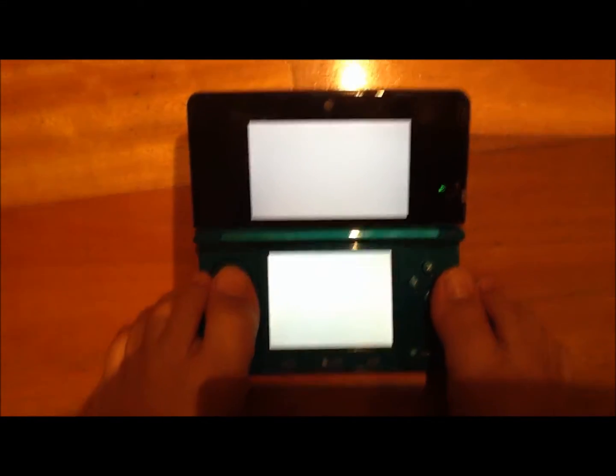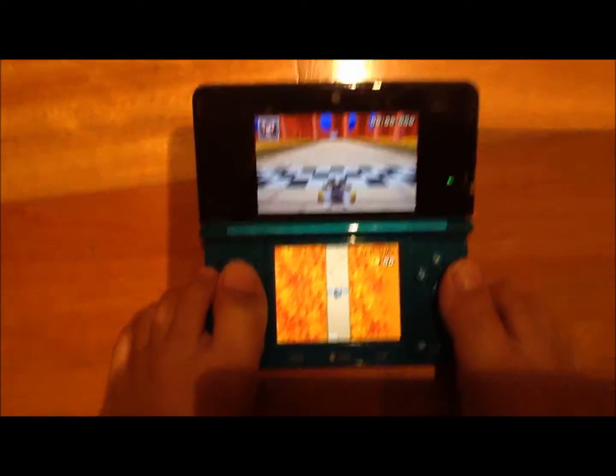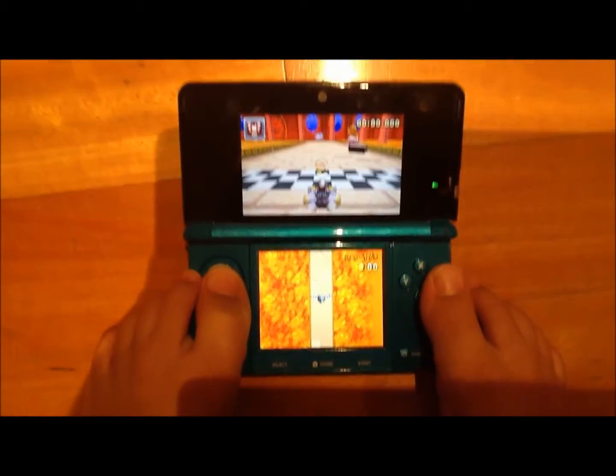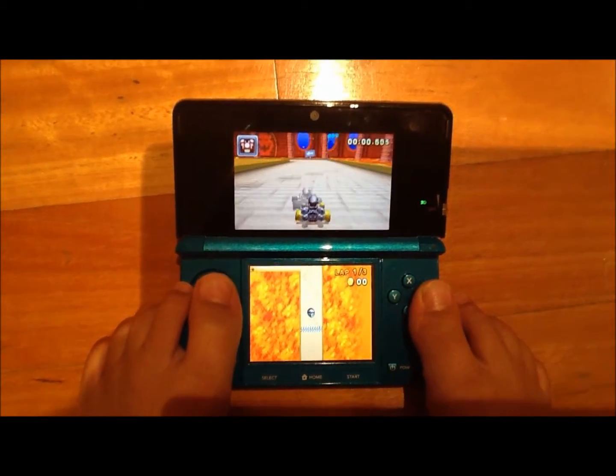By the way, I've started a Mario Kart 7 clan — it's Flaming Inferno, Fi. We're recruiting right now, so if you want to join, you can.